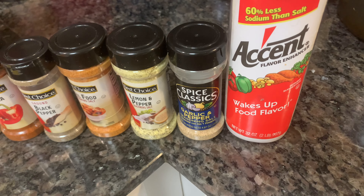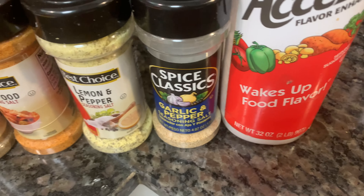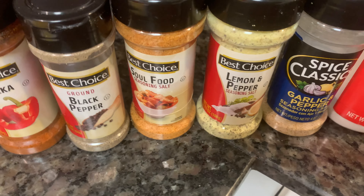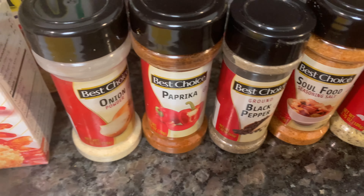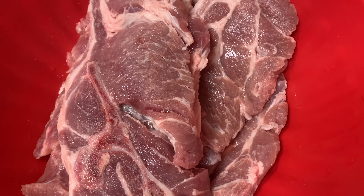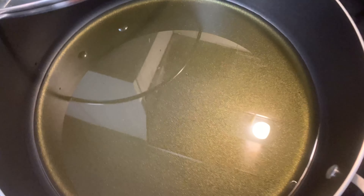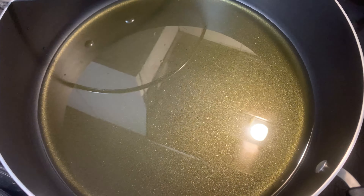Let me show y'all the seasonings I use first. I'm gonna use this in my eggs and on my pork chop. I got garlic and pepper, lemon and pepper, seasoned salt, black pepper, paprika, and onion powder. I also got my Panko bread crumbs to bread my pork steak, my egg mixture which I'm about to season, and of course my beautiful pork steaks. I'm gonna do six and try to squeeze them into this big pot I just bought.